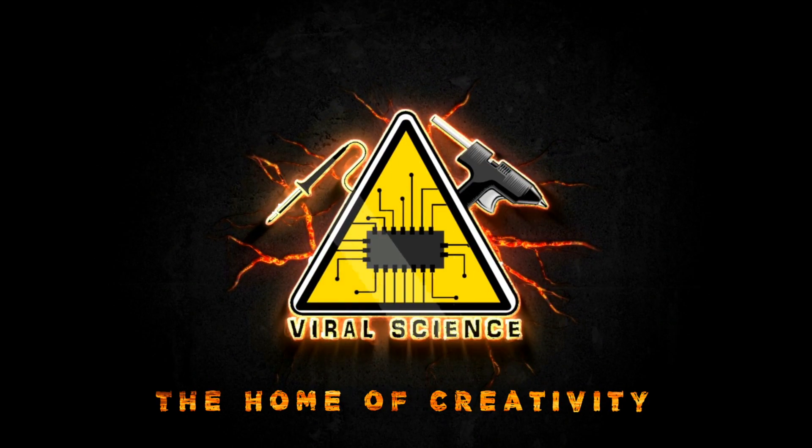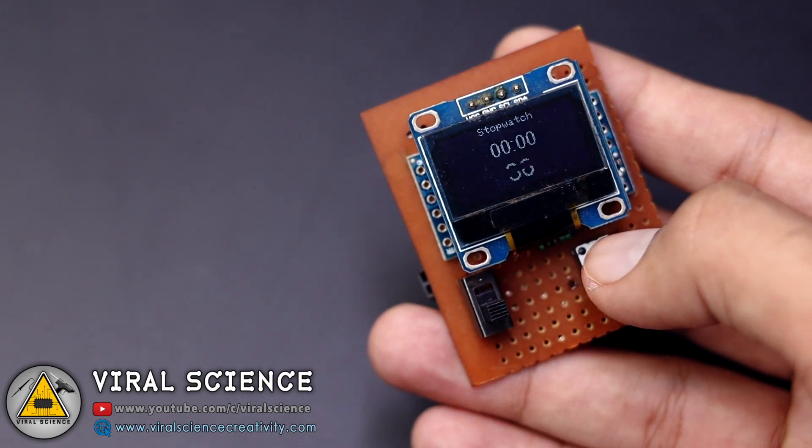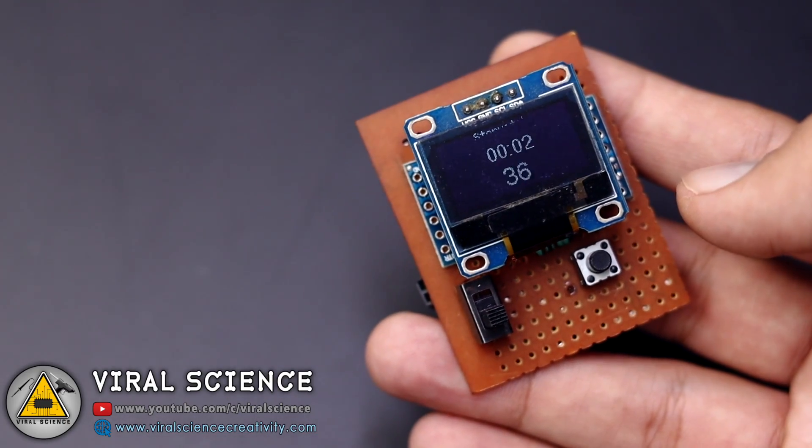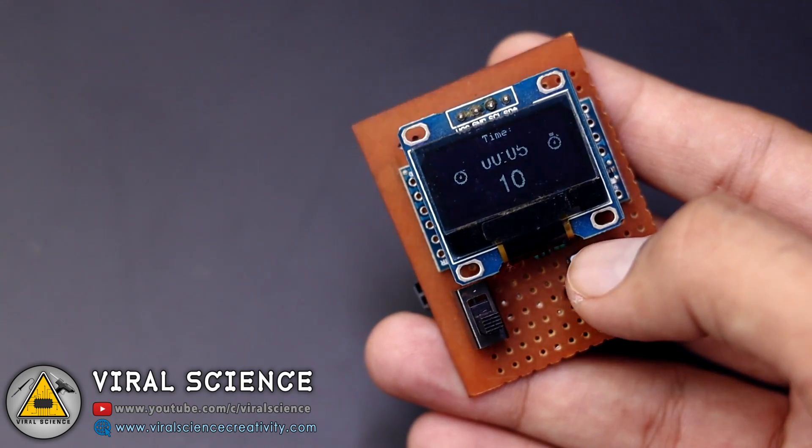VIRAL SCIENCE, THE HOME OF CREATIVITY. Hey friends, welcome back. In this video I will show you how to make a simple Arduino stopwatch with OLED display. So let's get started.